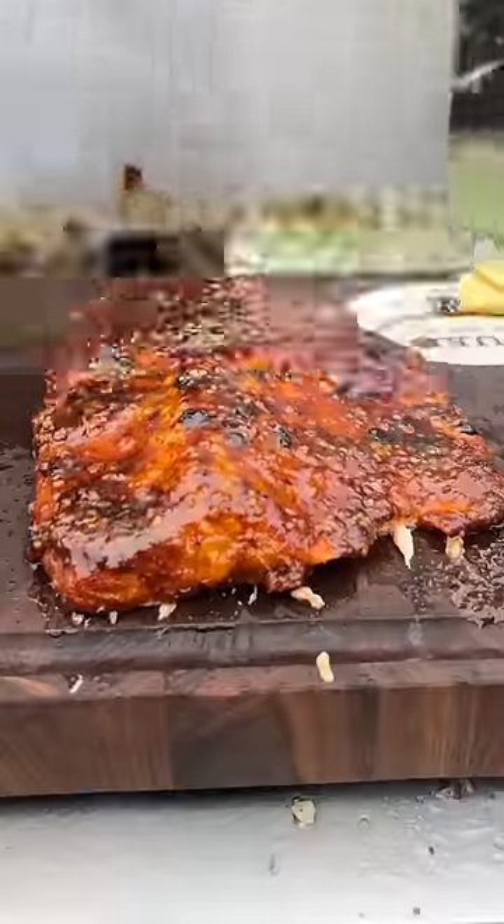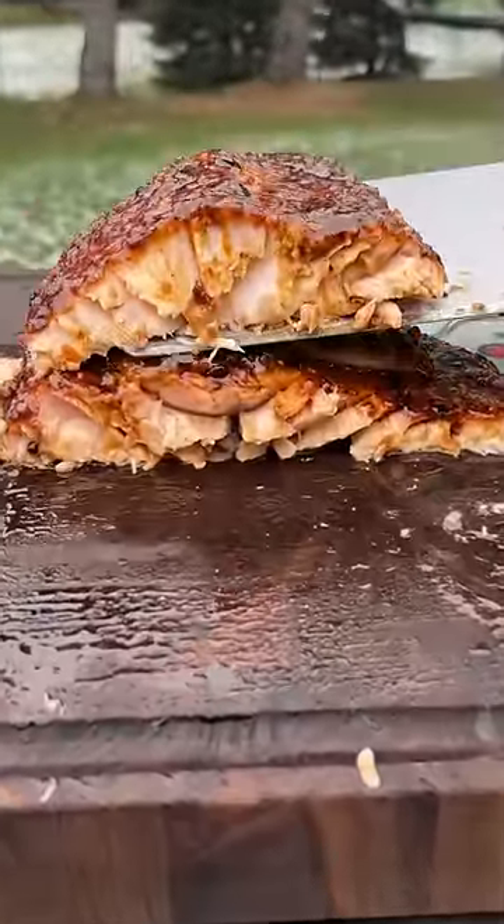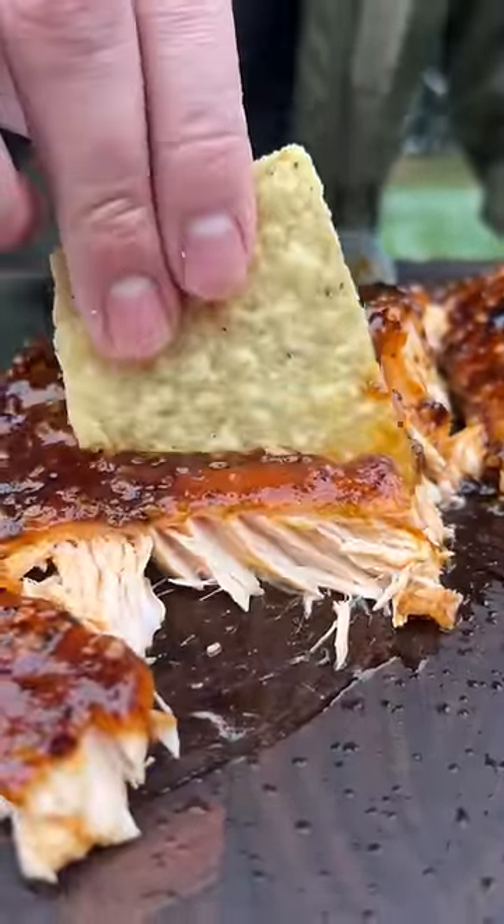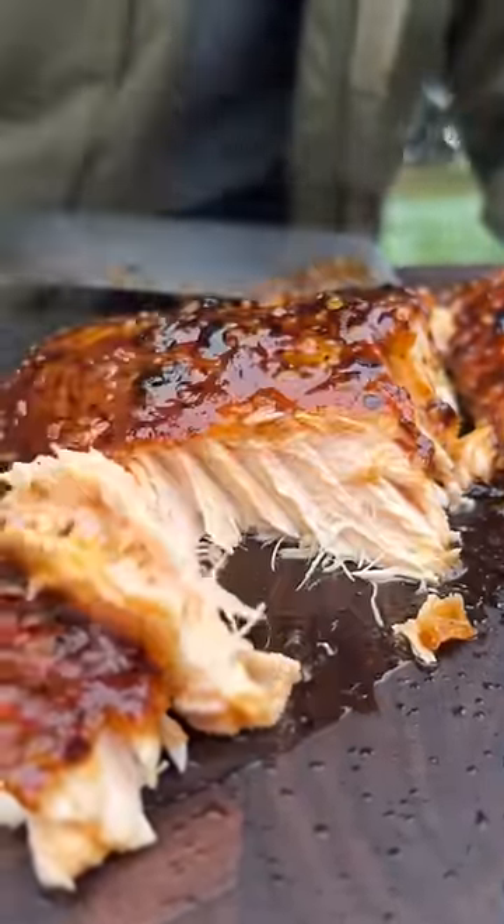Salmon in general is not that hard to make — you can cook it a million different ways, doesn't have to be smoked like this. But as long as you got a good solid marinade from random ingredients in your fridge, you're set.